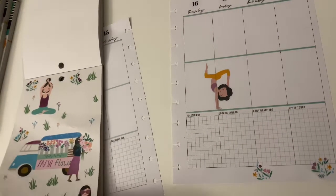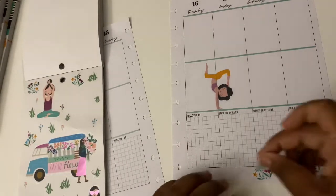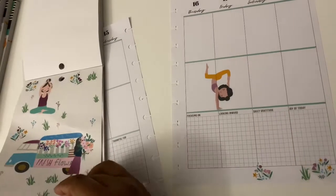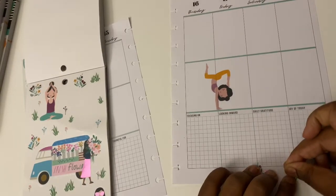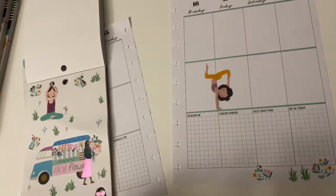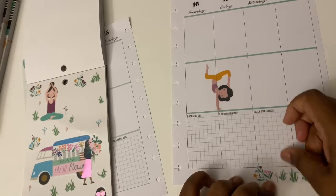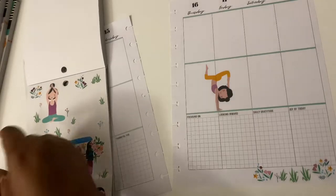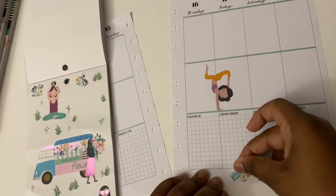Favorite planner supply? Stickers — sticker books. You can't beat sticker books. They're so diverse, there's so many of them, and they cover so many different things. There's a sticker book for everything — if you have a kid, if you're having a boy or a girl — there are sticker books for literally everything. So definitely sticker books.